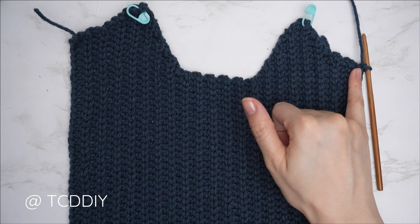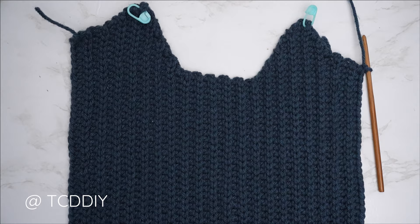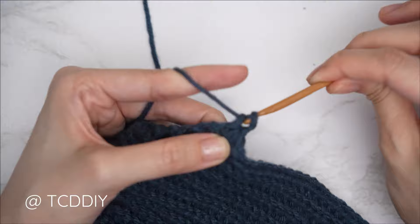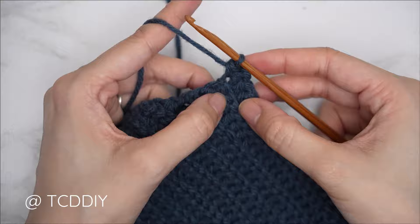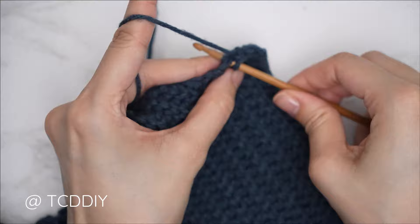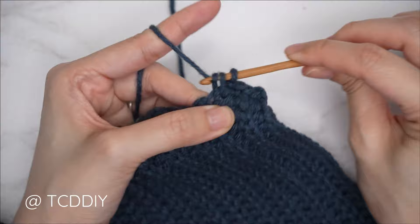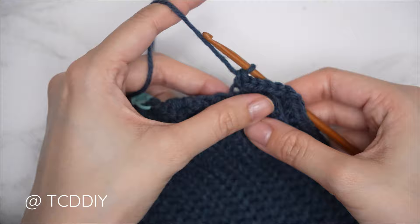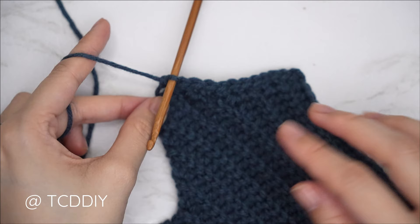We're going to do two single crochets into every side half double crochet row and one single crochet into every side slip stitch row. Start with a chain one — everyone's first side row should be a side half double crochet row. Find that top loop and insert with two single crochets: one, then into that same top loop a second. For the following side slip stitch row, find that top loop and insert with just one single crochet. Continue this until you've worked into your stitch marker side row, keeping in mind it needs to end on an even number.